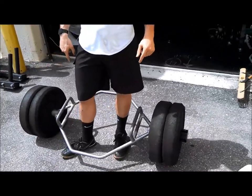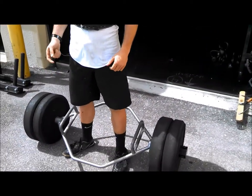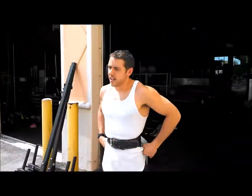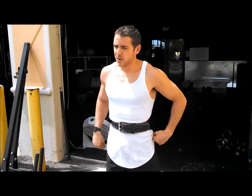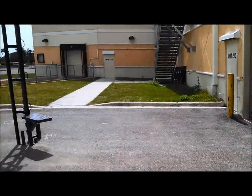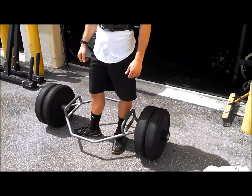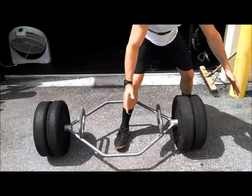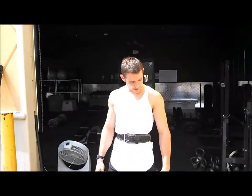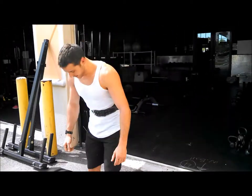So here's how you do it: you kind of deadlift it up — hands right here on the trap bar — deadlift it up, and then walk from here to that tire over there and then back. That's roughly a total distance of maybe 80 to 100 yards there and back. It's like you're lifting the back of a car, especially with these big weights on here. It's like — I feel like Superman picking up a car.